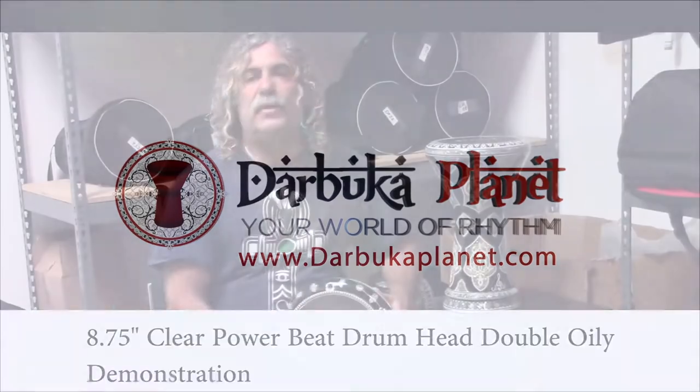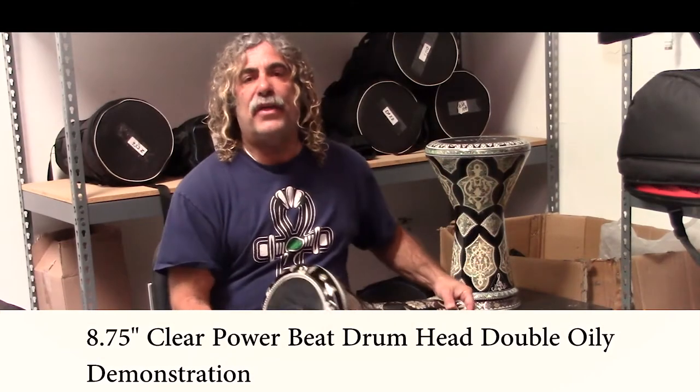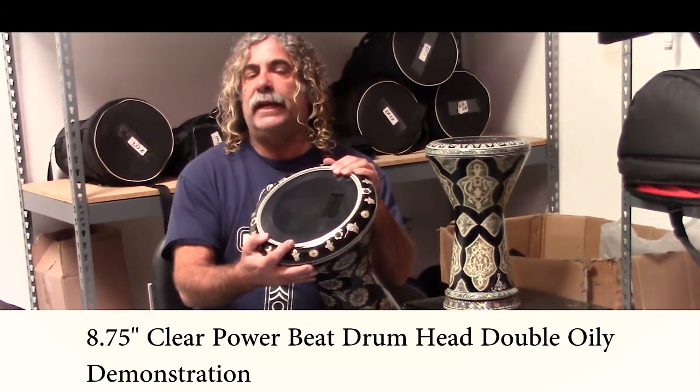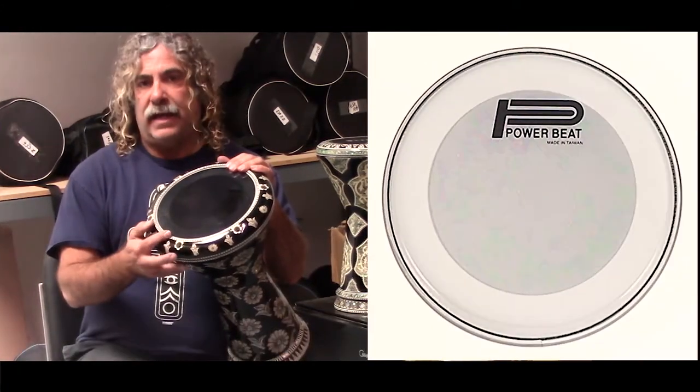Hi again, Frank Lazar with Darbuka Planet, and I'm back with yet another PowerBeat head. This is a unique head — it's the PowerBeat Clear Double Oily Head.